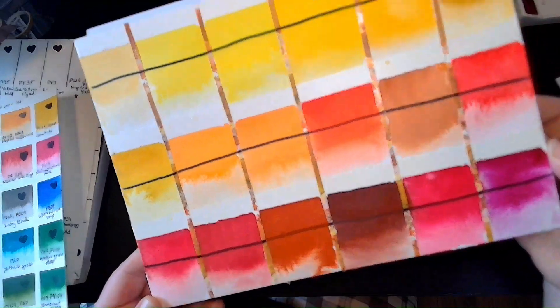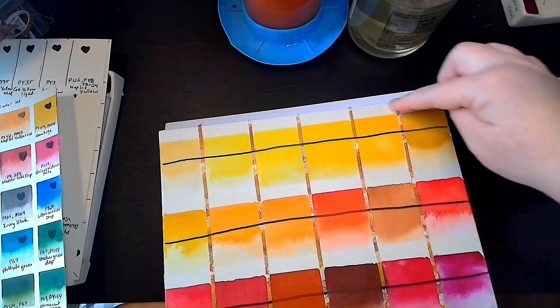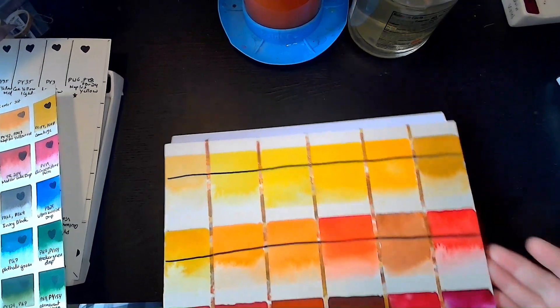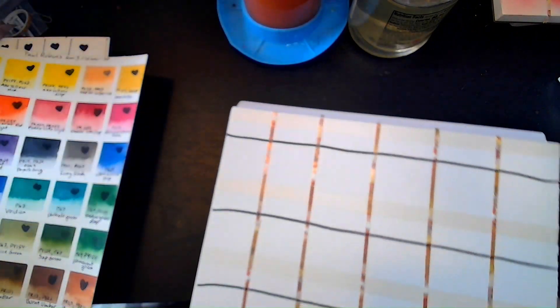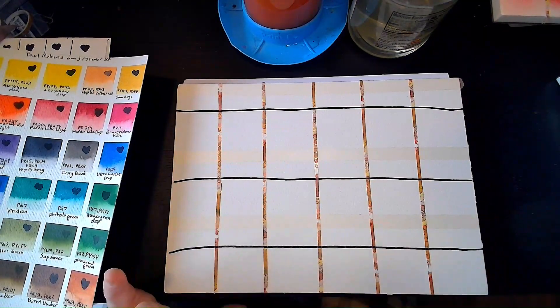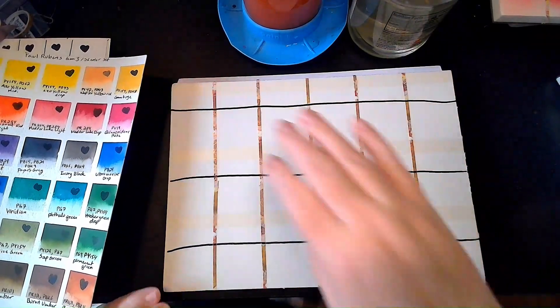I'm going to let this dry, and when it's all dry I'll take the tape off and write in the colors and their pigments. This will go in my binder for swatches for reference. Once they're all labeled, I'll take some pictures and use them for the thumbnail so you guys can see the colors better for this video.